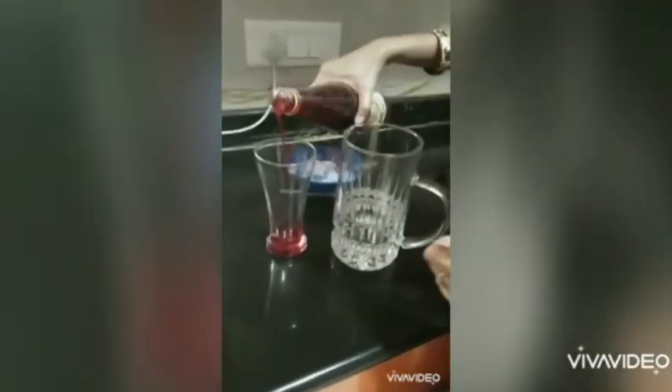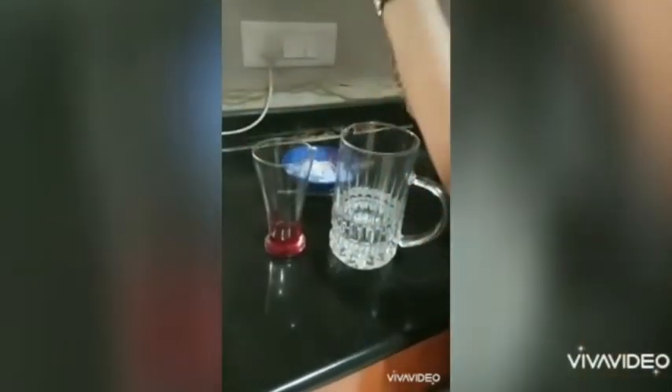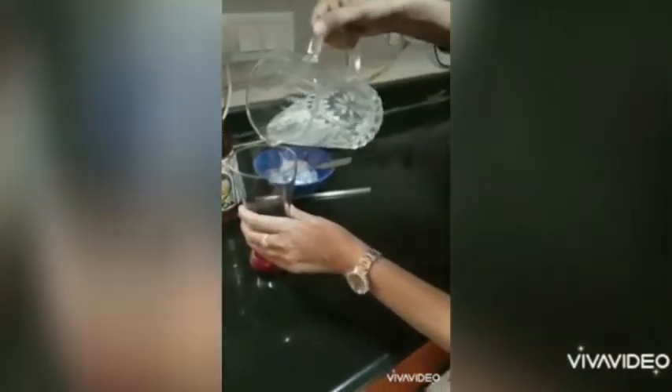Now pour a little rouvaza into the glass. We don't need to add sugar. Pour a little water and stir it.